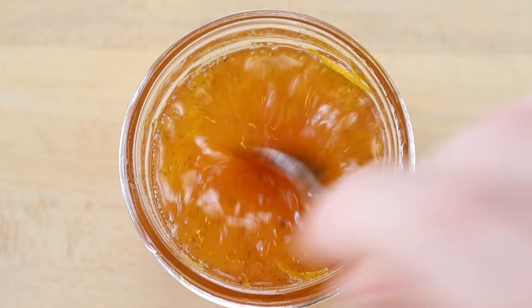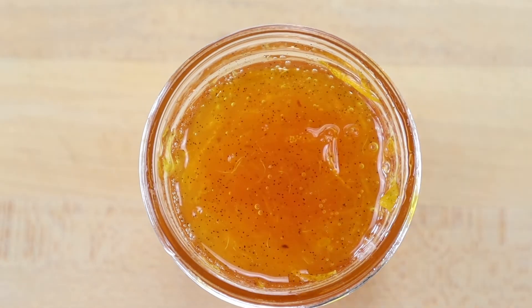Stored in the refrigerator with an airtight lid, the navel orange marmalade will thicken as it sets and will be at its best for a couple of months.